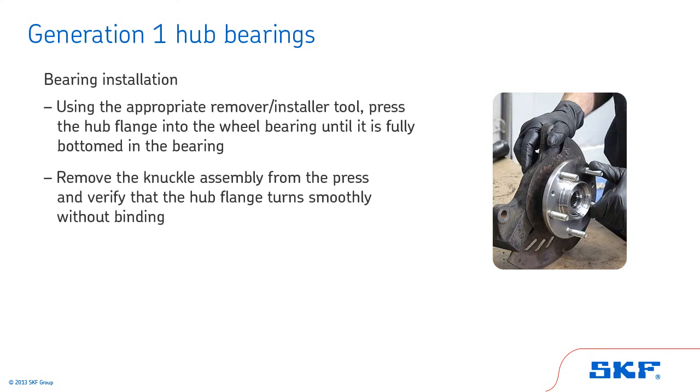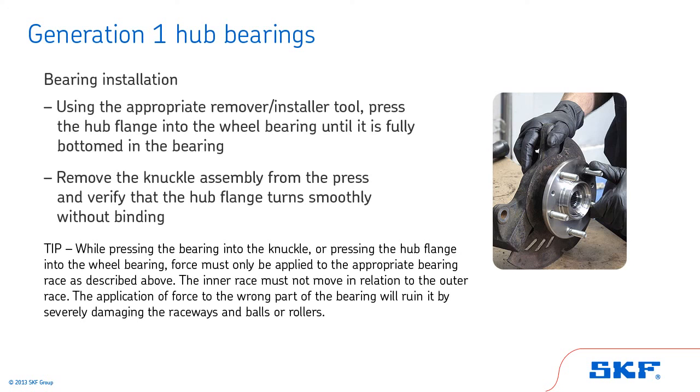Remove the knuckle assembly from the press and verify that the hub flange turns smoothly without binding. Tip: while pressing the bearing into the knuckle or pressing the hub flange into the wheel bearing, force must only be applied to the appropriate bearing race as described. The inner race must not move in relation to the outer race. The application of force to the wrong part of the bearing will ruin it by severely damaging the raceways and balls or rollers.